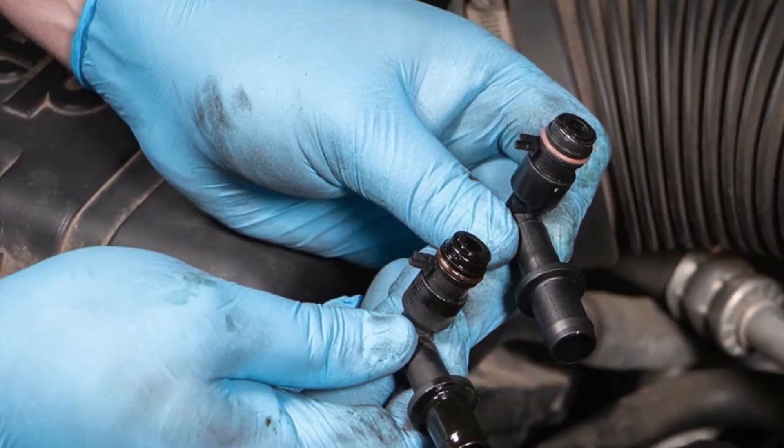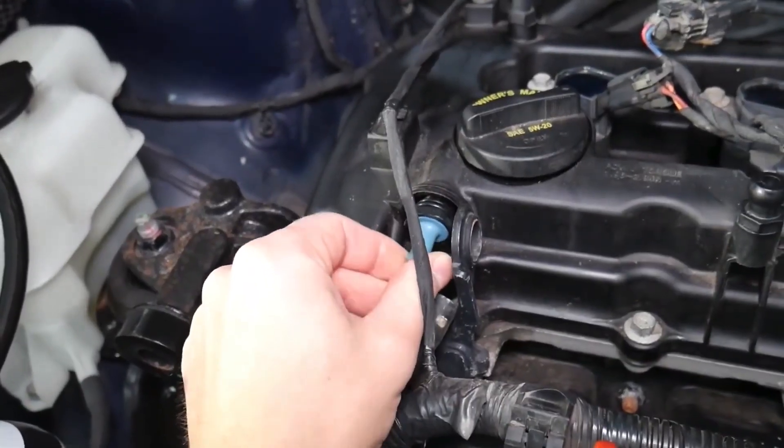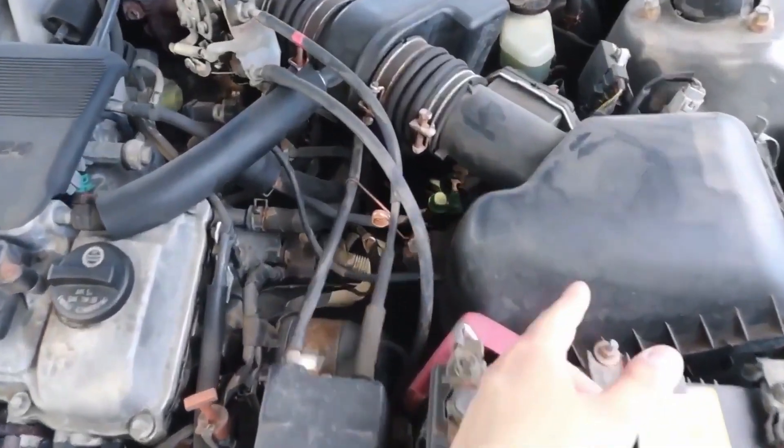Also don't forget about the PCV valve. That thing can stick open and suck extra air in too. Sometimes you can just pull it out with the engine running, put your finger over it and see if the idle changes. If it's rattling real loud or the idle's going nuts, that might be your issue.